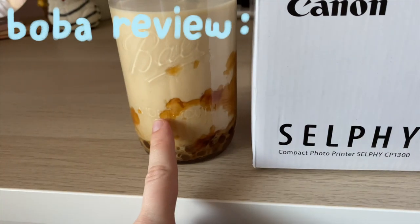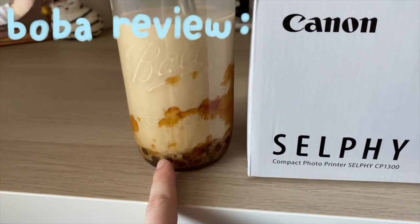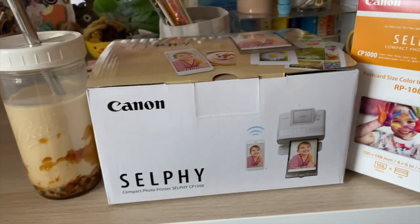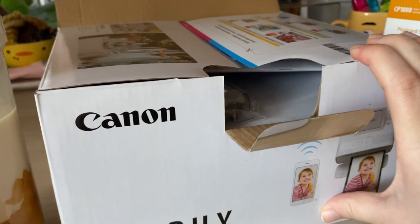As for a boba review, real quickly — I think the boba balls could have been cooked for like another minute. I like the rest of it, but some of the boba balls are kind of hard, so I need to work on that. But let's get into it.